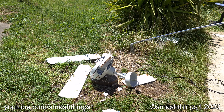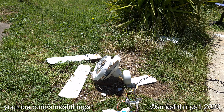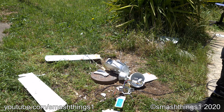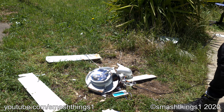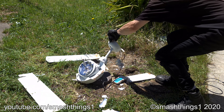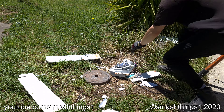It's still on. It's going to roll away. Something's blowing up.